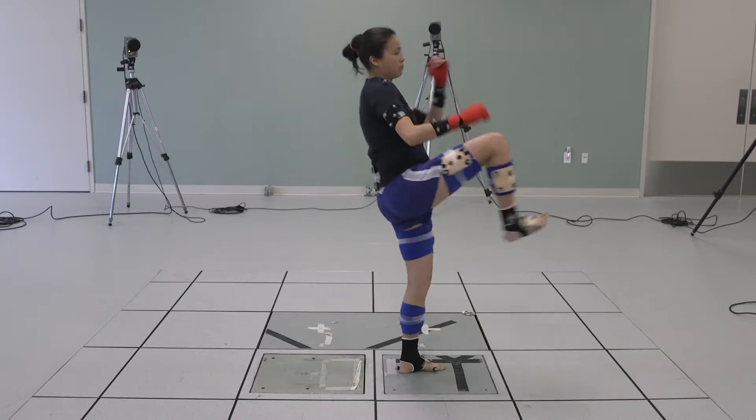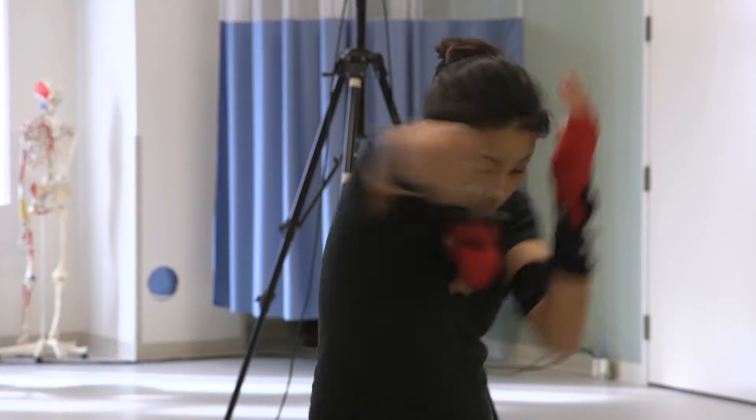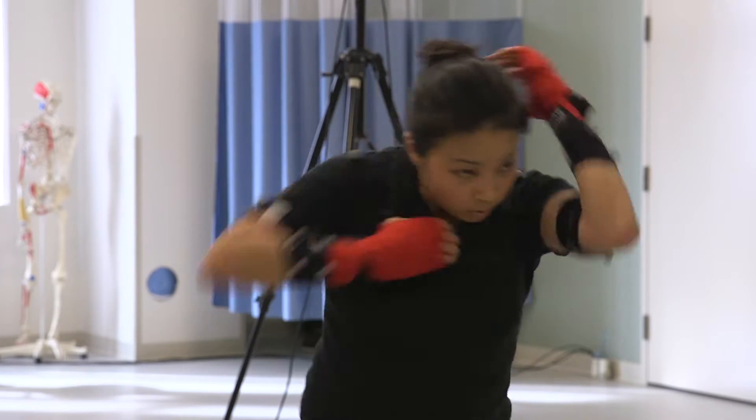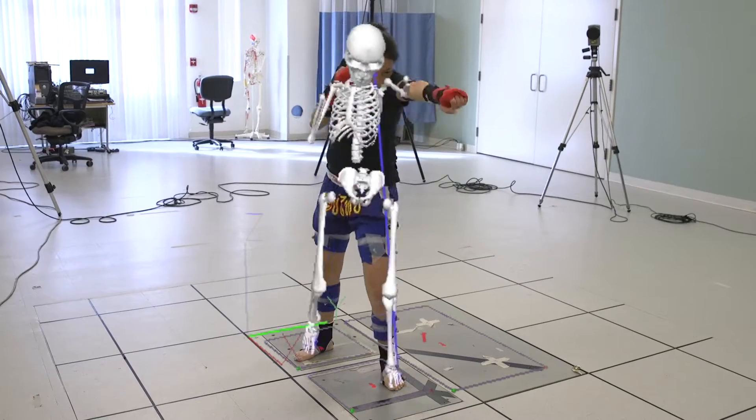Motion capture analysis really can help us as athletes, or even to train ourselves, coming down to being mindful of what moves first. And really the goal of that will make you a more efficient fighter.